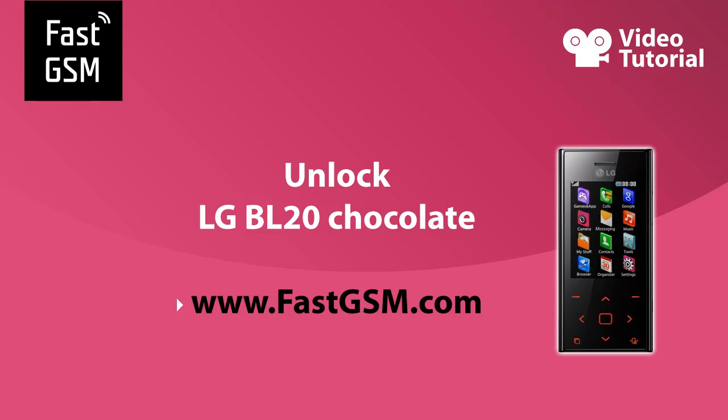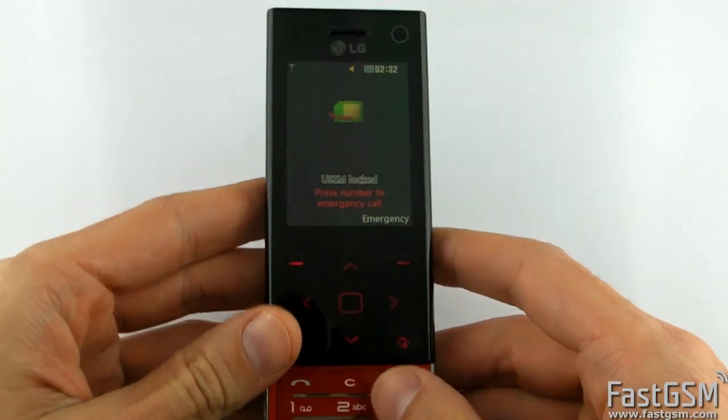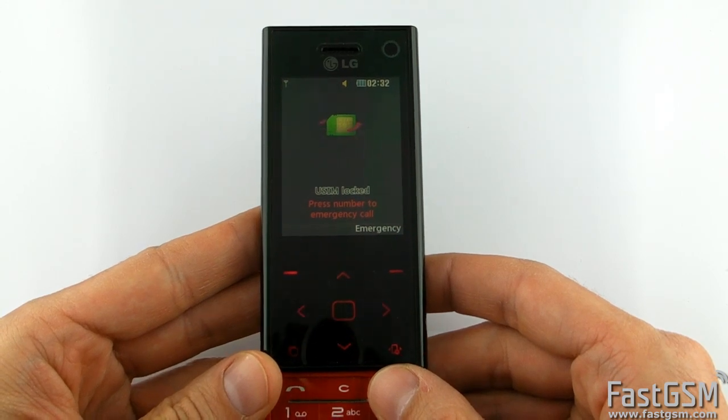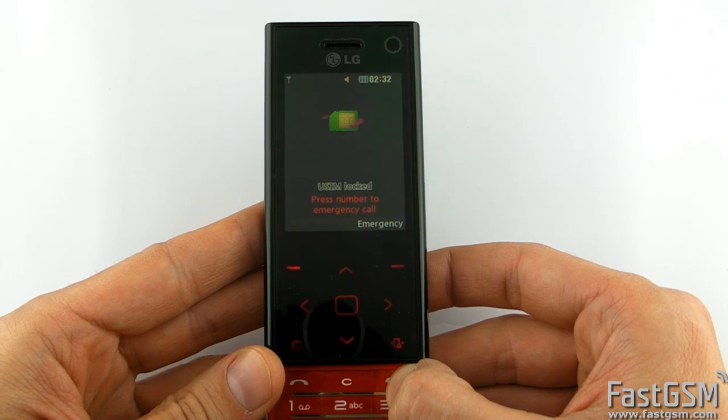Hi. Do you get a USIM locked message on your LG BL20? It means your phone is locked. Unlocking will disable the network lock and allow you to use the phone on different networks.